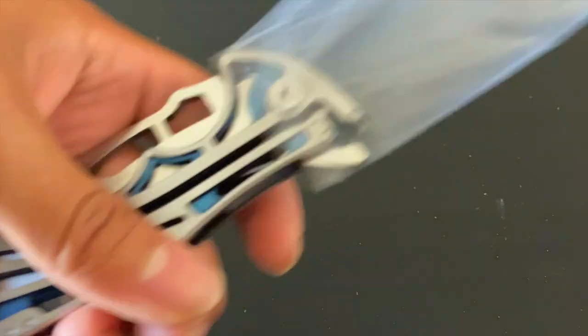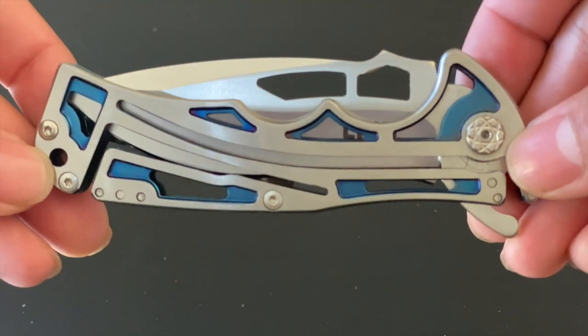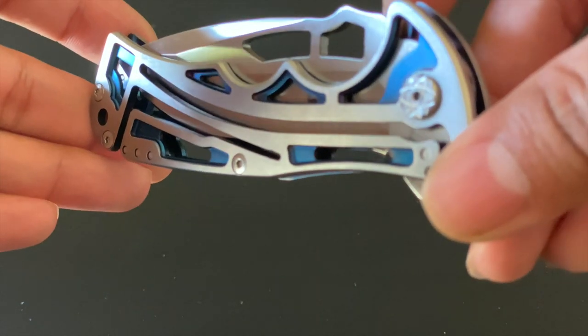Here's the knife — taking it out, it is extremely beautiful. I love what they did here with the blue tone and the titanium nitride buff handle.